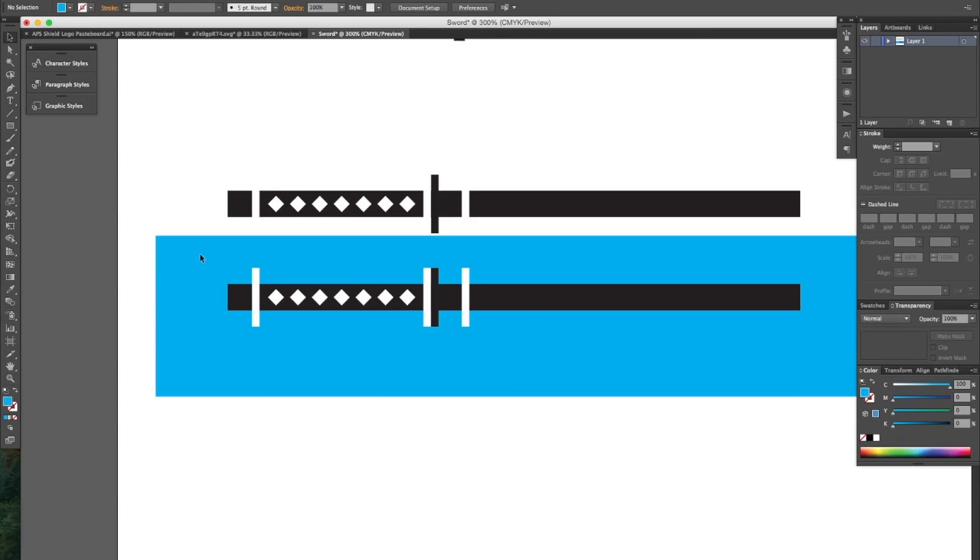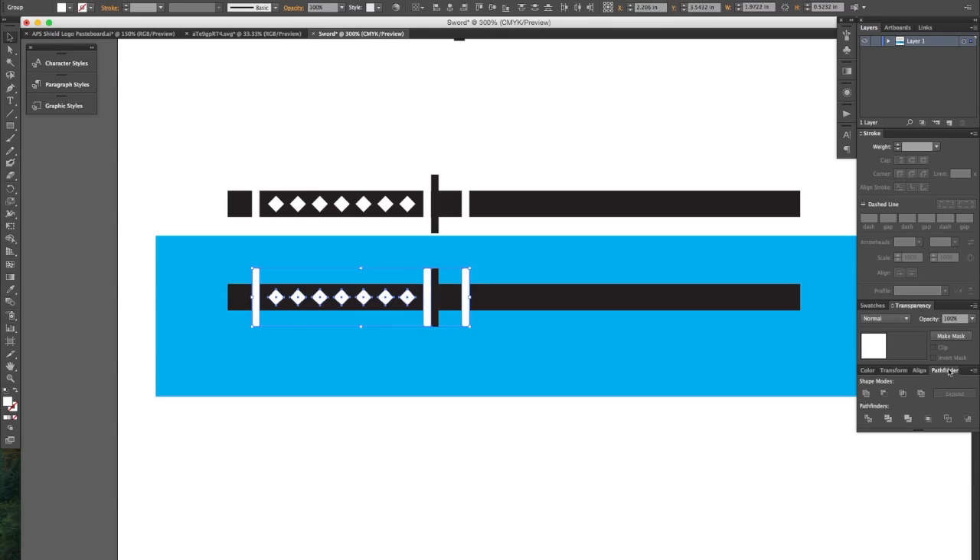So here's what we're going to do. Let's lock this shape and select all of our white shapes. I'm going to deselect these black shapes that got selected. And over here in the Pathfinder palette, I'm going to click on Unite. It's going to make one shape out of everything that is white.